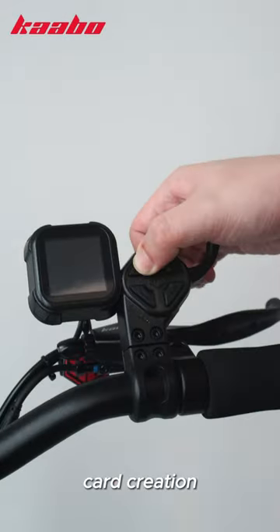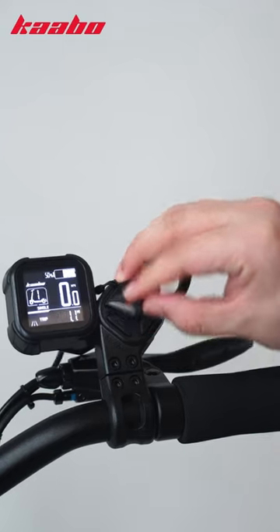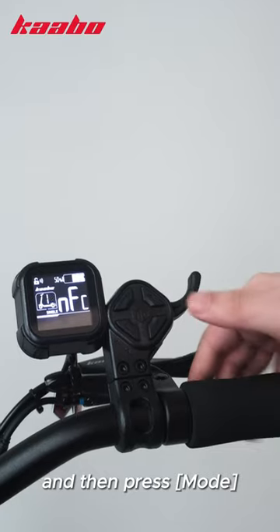After completing the card creation, we open the display and unlock it with the NFC card first. Press both buttons at the same time, and then press mode.